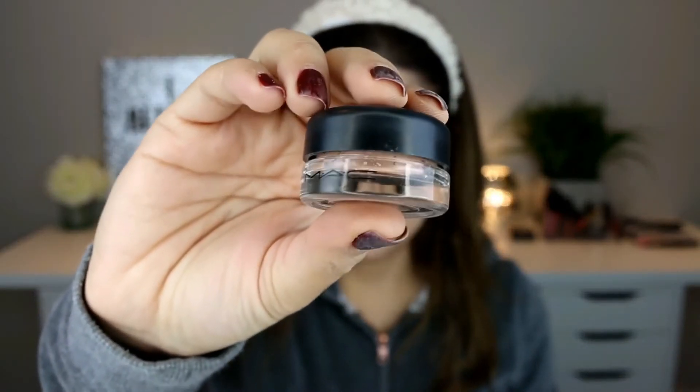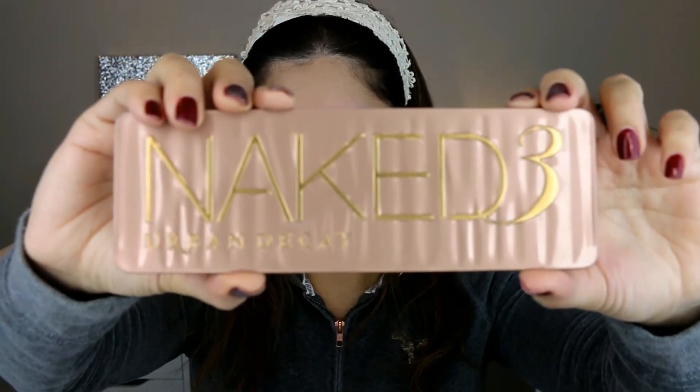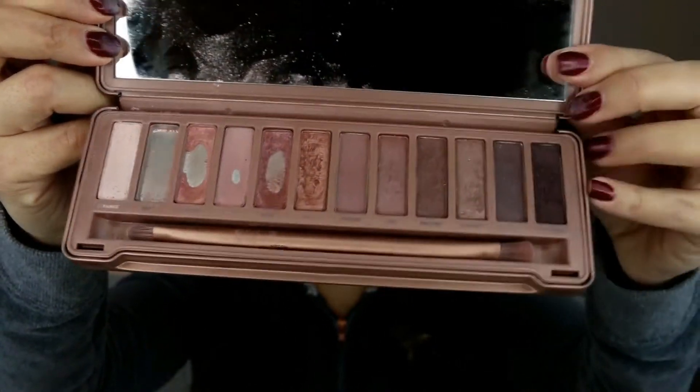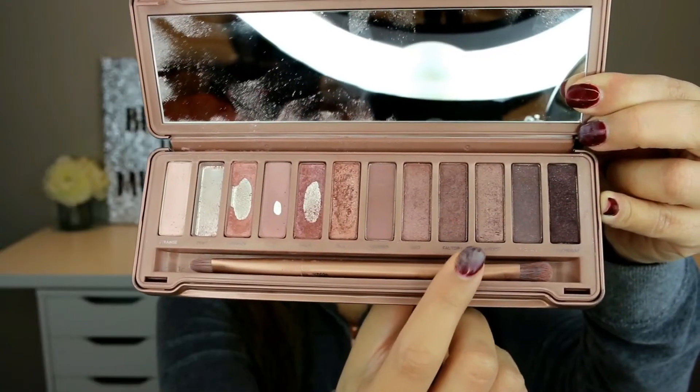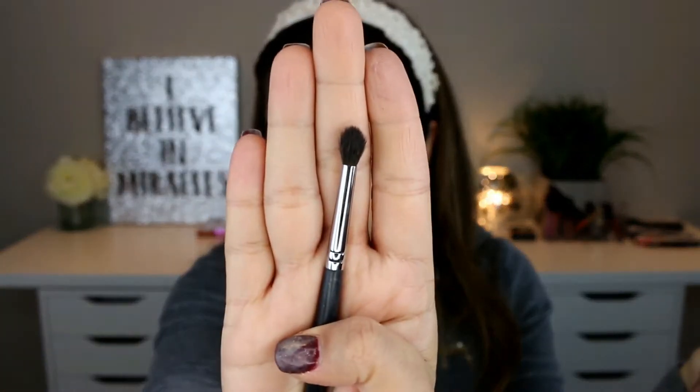I'm taking the MAC Paint Pot and priming my eyelids. I'm using the Naked 3 eyeshadow palette — you can see I've hit the pan with some of the shades, so I am actually using this almost every day. I'm going to take the shade Factory from this palette and apply it using the Morphe M507 brush.